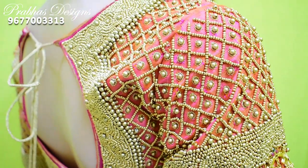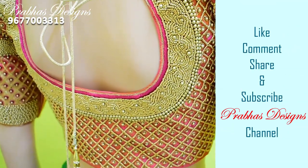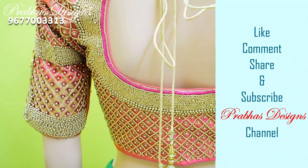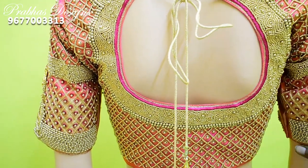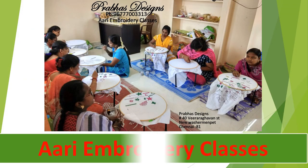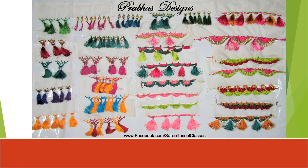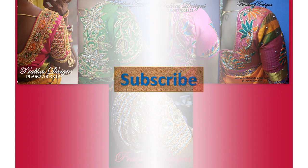How do you feel about this blouse design? If you enjoyed this, like and comment, share it with your friends, subscribe and click on the bell icon. Thank you.